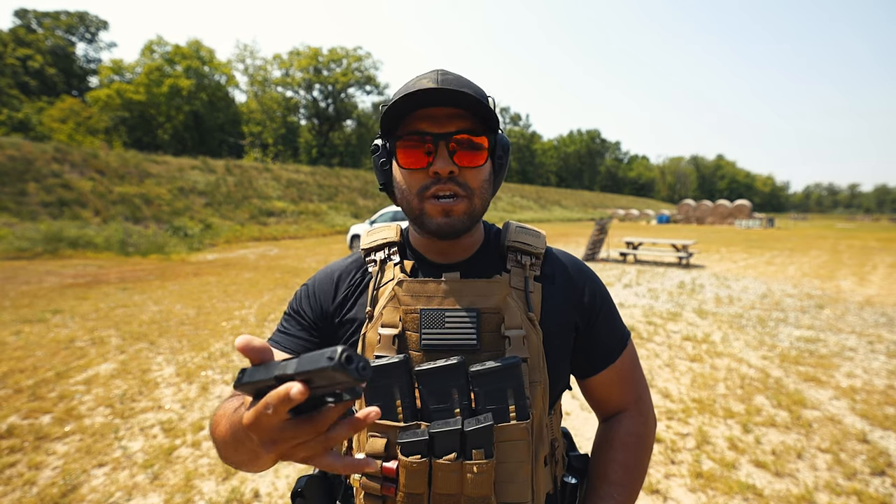We've shot 21 rounds already in this video, and so far no malfunctions, no feeding issues. It's been great.